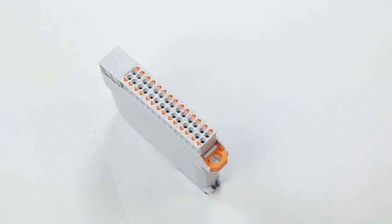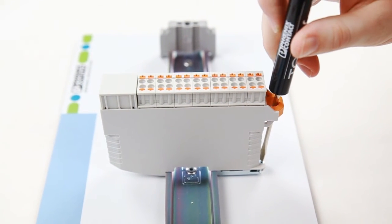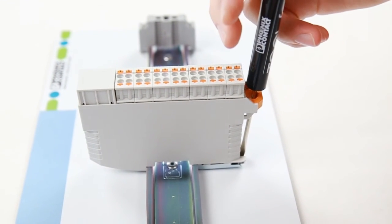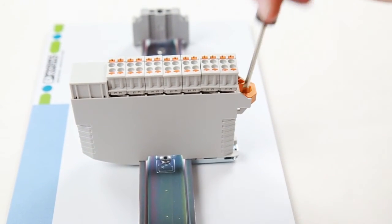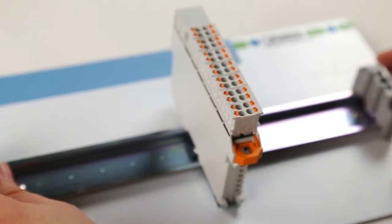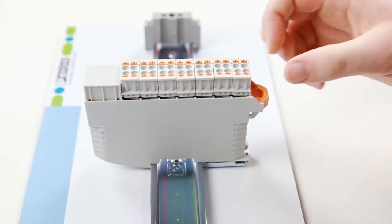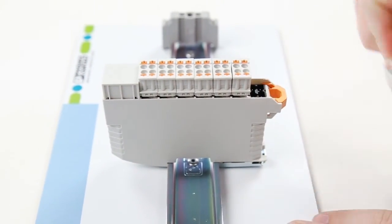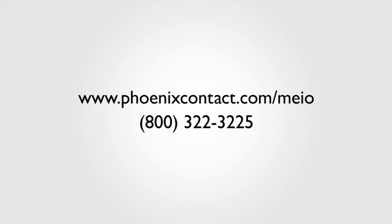And now you have a complete MEIO housing. To release the plugs, insert a screwdriver into the orange lever's hole and rest the bottom of the screwdriver on the DIN rail foot. Using the screwdriver as a fulcrum, hold the screwdriver so the orange release lever will release the plugs, yet not fully eject them. You can also unplug the plug simply by pulling. And there you have it, a fully assembled MEIO housing. For more information on the MEIO housing, please visit phoenixcontact.com/MEIO. Thank you.